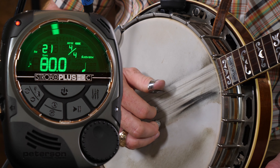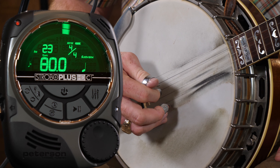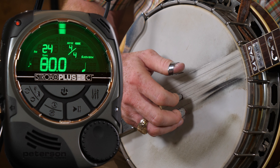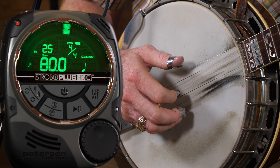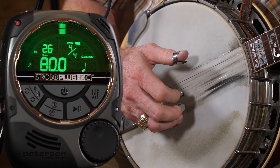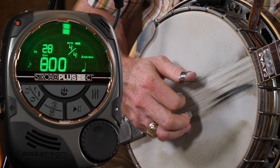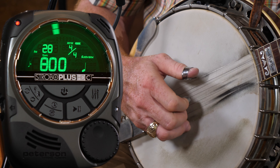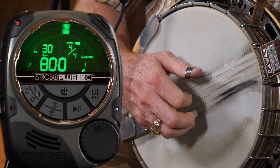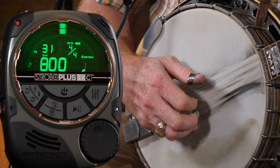Ready, go. One, two, three, four — one, two. Now we're down to our half notes. One, two, three, four — one, two. Now our quarter notes. One, two, three, four — one, two. Quarter note triplets. Eighth notes. Eighth note triplets now.